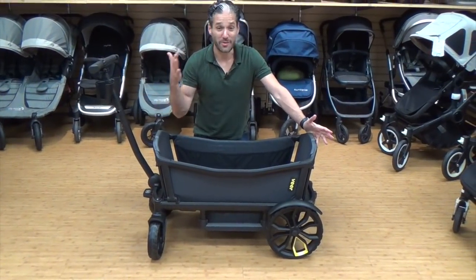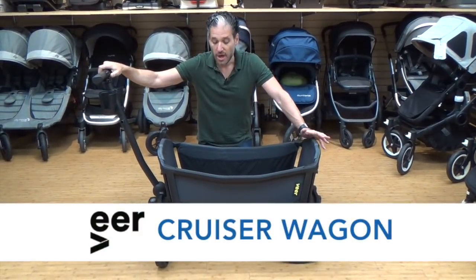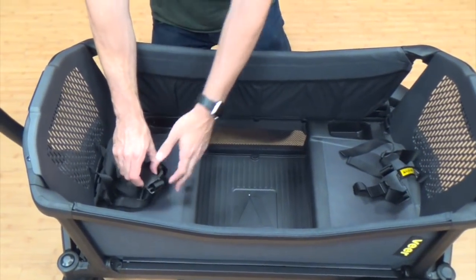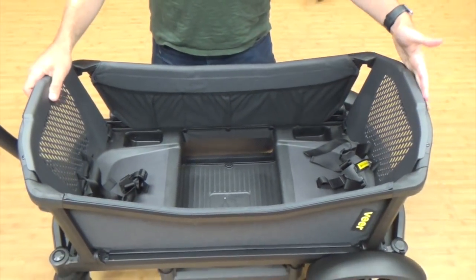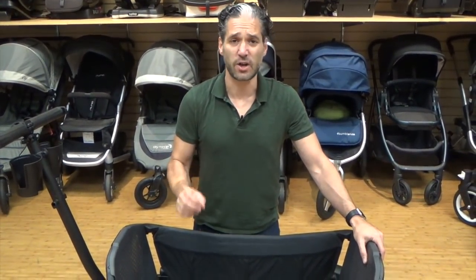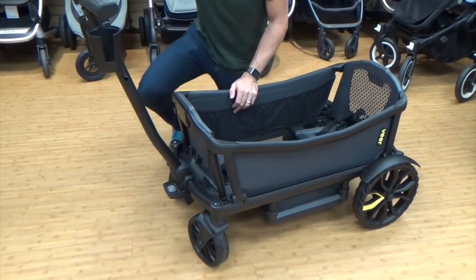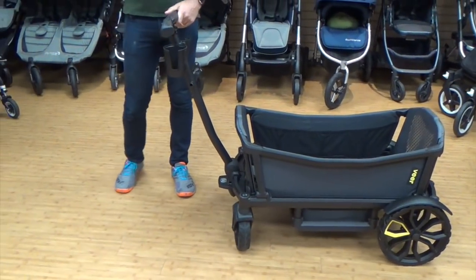Here is the Veer Cruiser — it's a wagon. You can put two kids in it and they face each other. There are two seats inside with a three-point harness so your child can be super safe and easy to lock in. So if you have two toddlers, you can just push them around like a classic wagon. The wheels have awesome treads — chunky on the front — so in terms of maneuverability, taking this to the playground or pulling your kids around your area is going to be really easy.